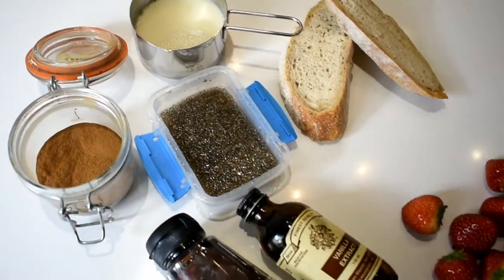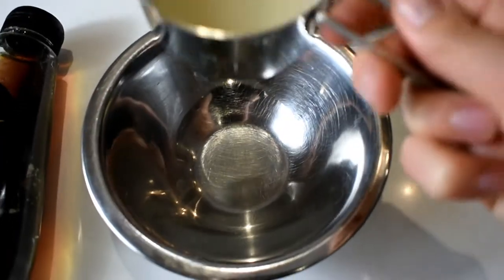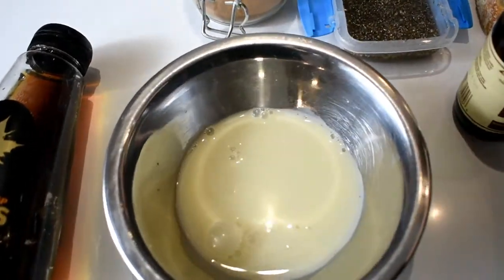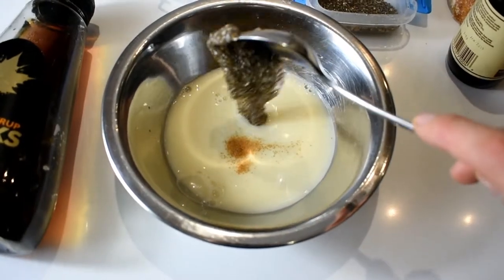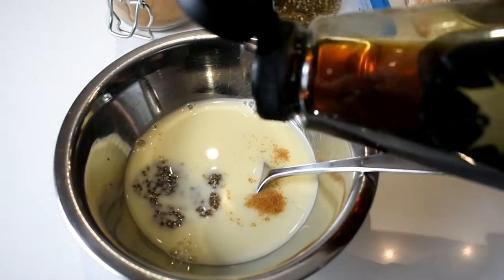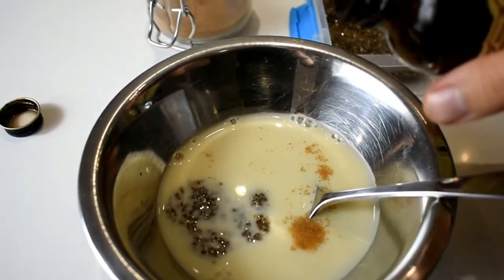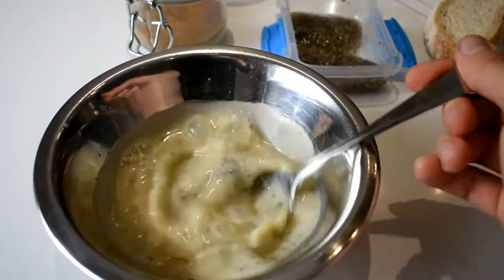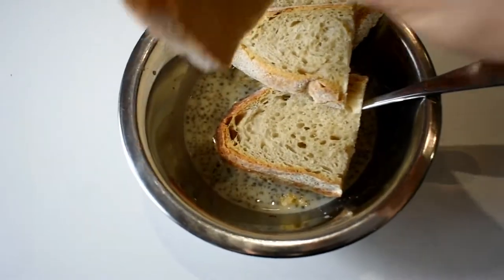These are all the ingredients you need. First I put half a cup of almond milk into a bowl, and then a pinch of cinnamon, and then some blended-up chia seeds that have been soaking overnight in some water, a dash of maple syrup, and of course a bit of vanilla for good luck. Stirred it all together, and then I put in some defrosted, lightly toasted sourdough bread.